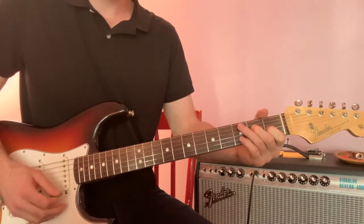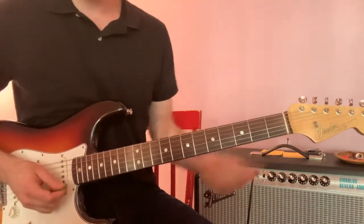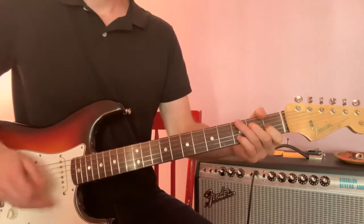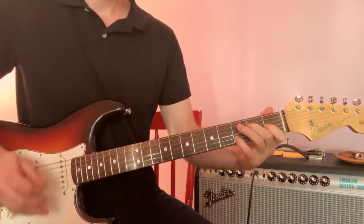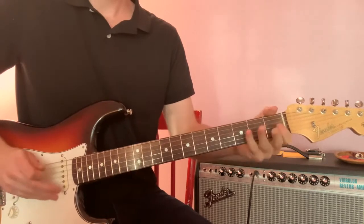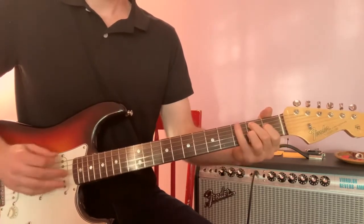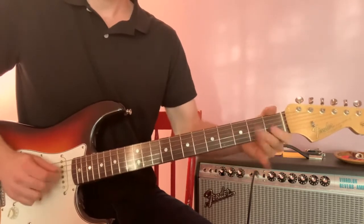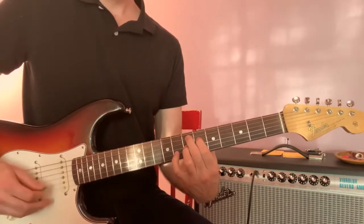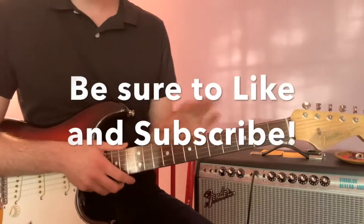And then low E. Back to an E7. Or you can go up to the Hendrix chord, which is a lot of fun. Any of those chords work. So let's recap. Slide up. And that chord — if you haven't learned it yet. So that's Mary Had a Little Lamb, just the first part, the main riff of it. And we'll come back to the solo next time.